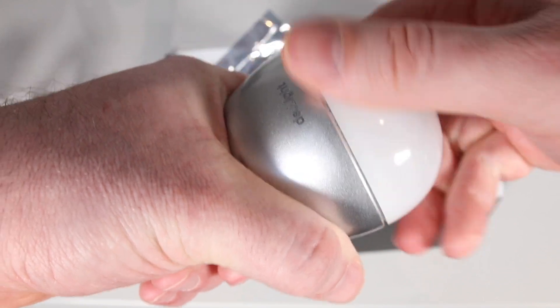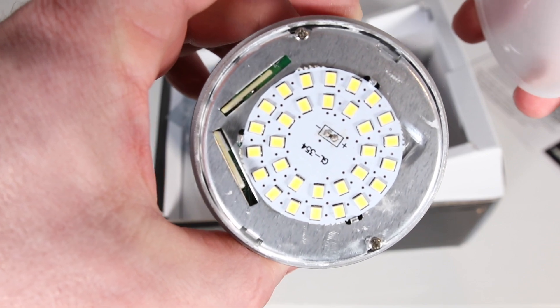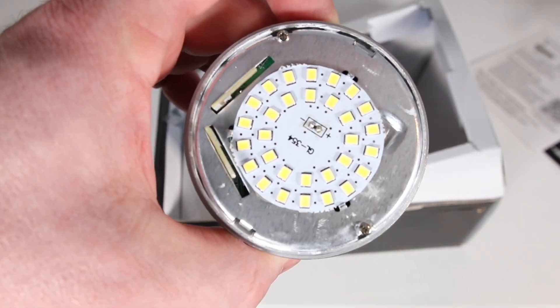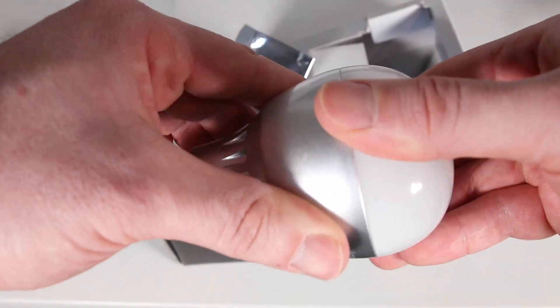It also comes with an extra replacement LED board, which is pretty cool. You simply unscrew the top part of the light bulb to access the LED board and replace it, so this light bulb will last you a very long time. Build quality is amazing — very sturdy. The product costs $149 US dollars. It's a company from Singapore but they ship all over the world. The light bulb itself is an LED and it produces 500 lumens of light. It's a 6-watt equivalent. It is super easy to set up and install — it's literally plug and play. Let's go ahead and have a look at the setup process.